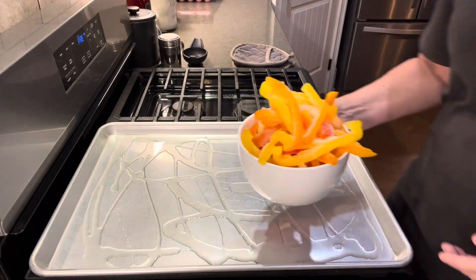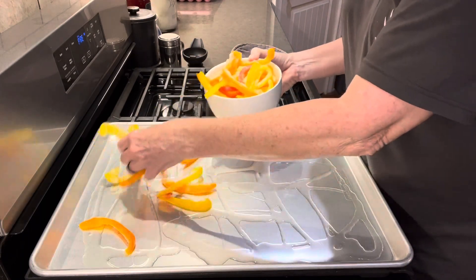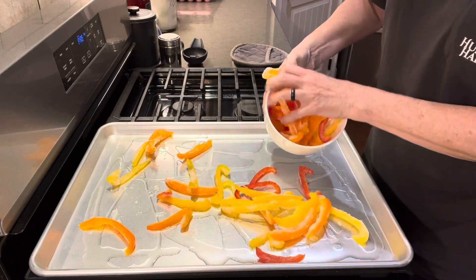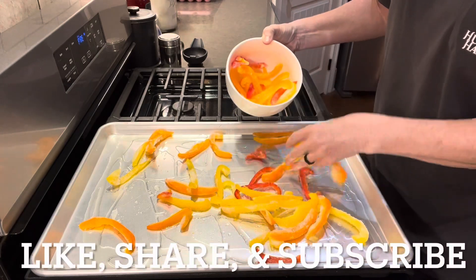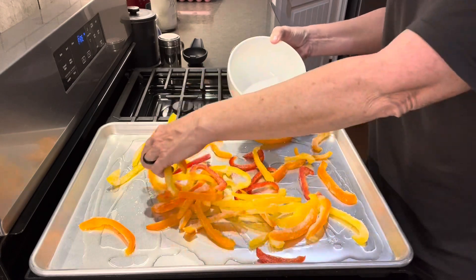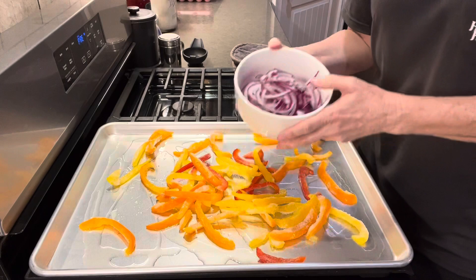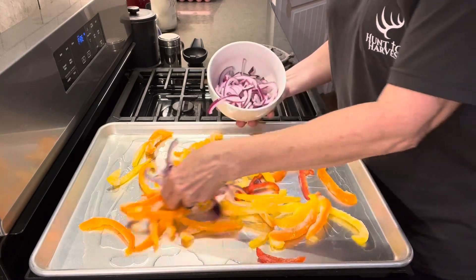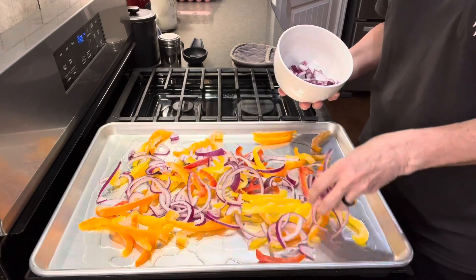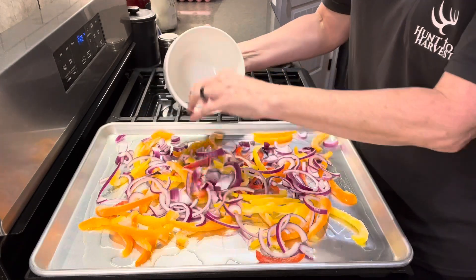I have three bell peppers — yellow, orange, and red — already sliced, so we're just going to sprinkle those out on our pan. Next, I've sliced one red onion, cut it in half, sliced it up, pulled those pieces apart, and I'm just sprinkling them on top of the sheet pan.